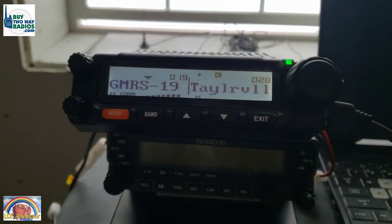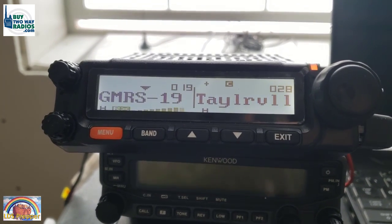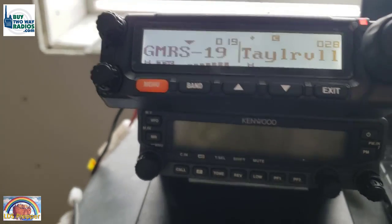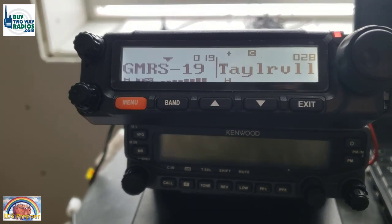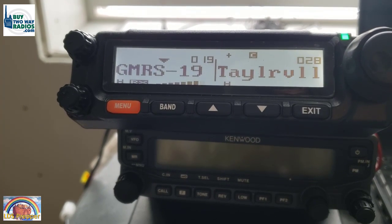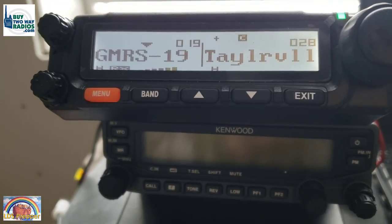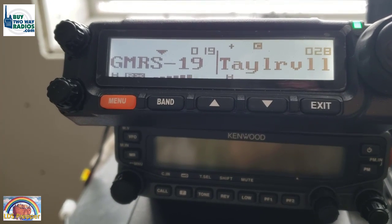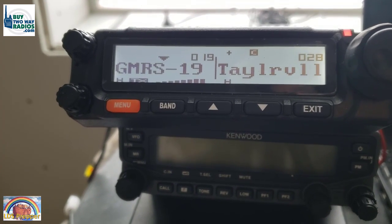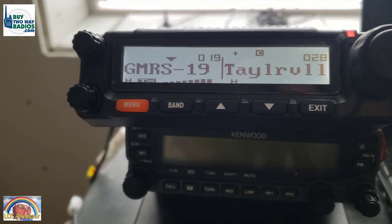[Brian] David, this is Brian. I just passed mile marker 83. Do you copy? [David] Yeah, you're coming in strong, Brian — between eight and nine bars. You're a great distance away for GMRS radios, especially on a mobile, but it's working great. [Brian] That's great. It's pretty flat for the next several miles, then a little incline. It may be when you drop over and out of the reservation that we start to lose signal. [David] Yeah, you'll be dropping down into Pocatello, so that'll be the real test. Distance doesn't seem to be a problem right now.